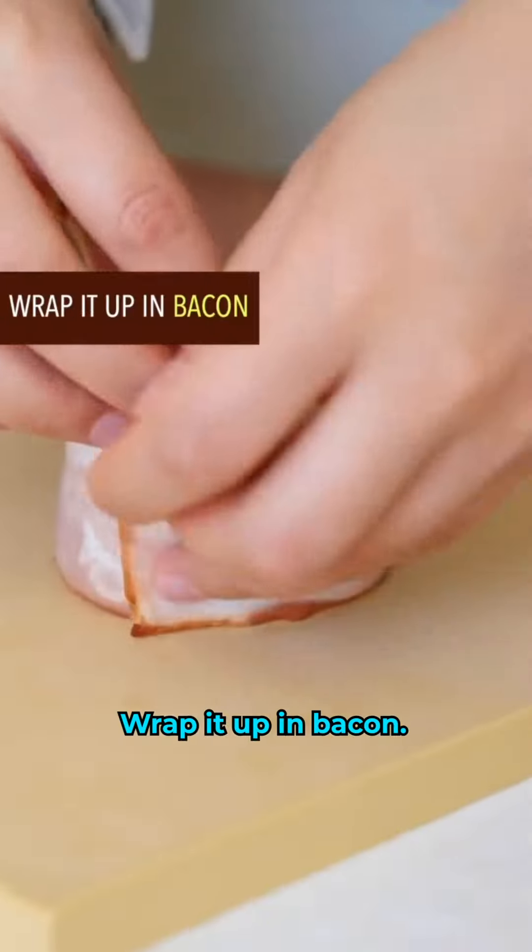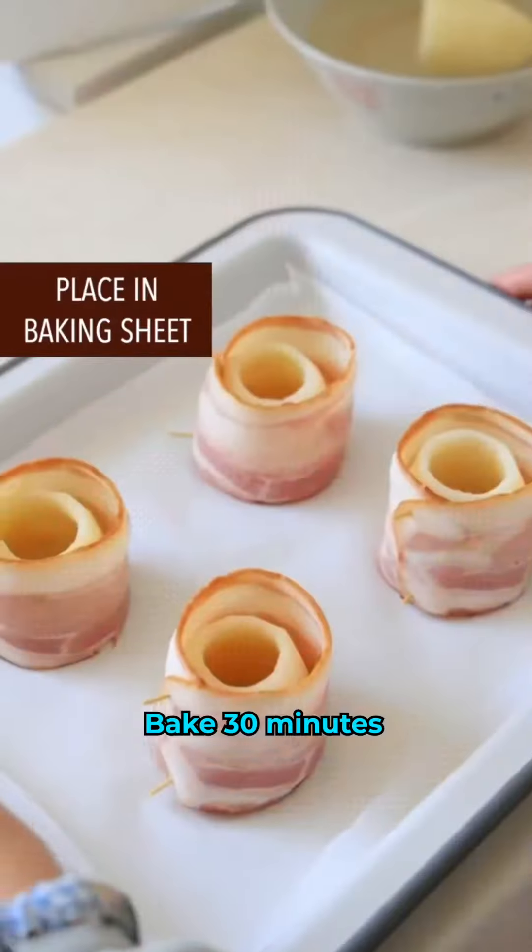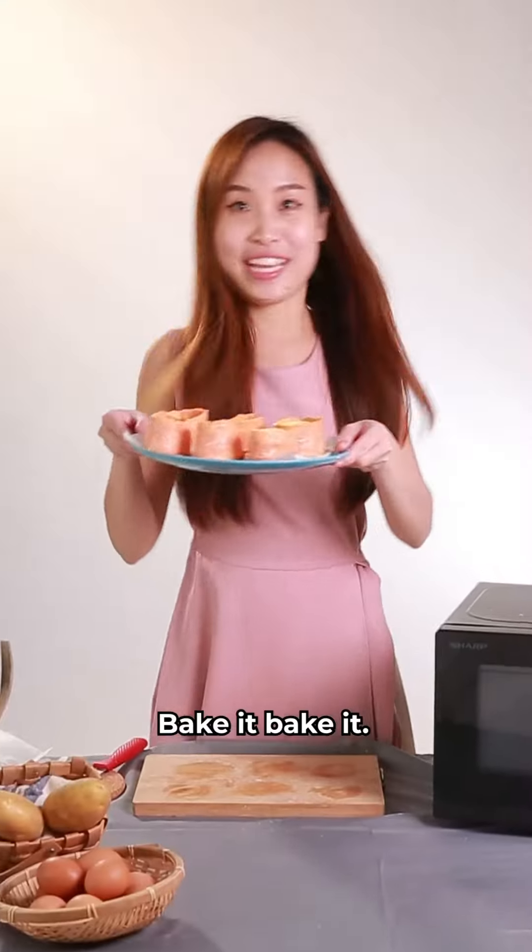This is butter! Wrap it up in bacon. Bake 30 minutes on 200 degrees Celsius. Bake it, bake it.